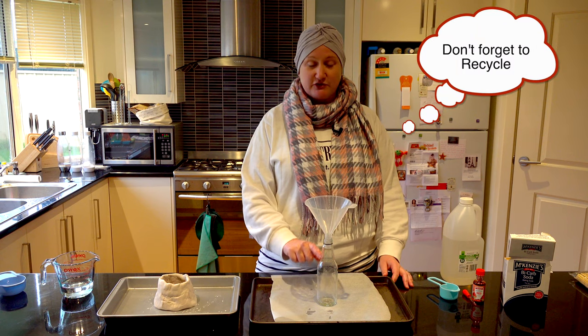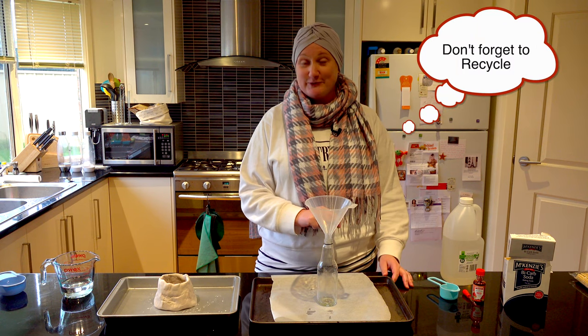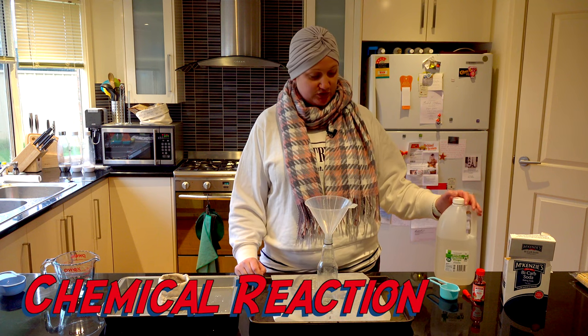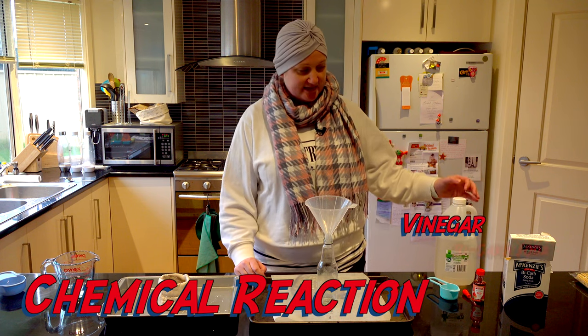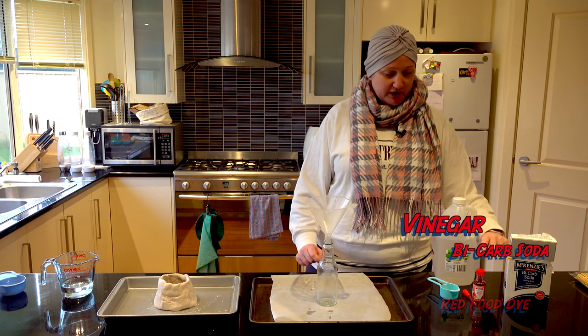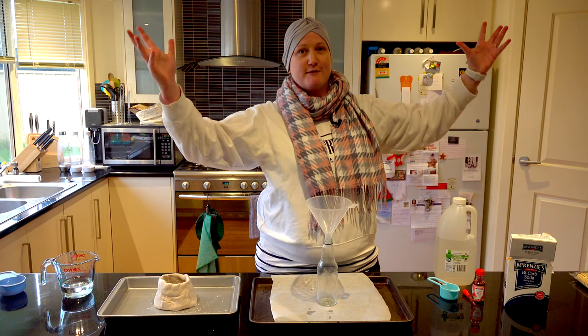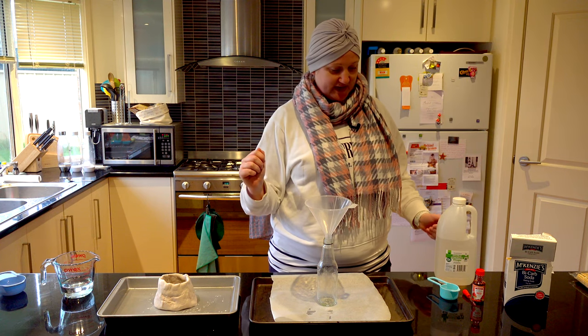I scrounged through the recycling bin to get this glass bottle, which is really great. Today we're going to be showing you a chemical reaction between vinegar and some bicarb soda. I'm going to add a little bit of red dye as well to make it look like a crazy eruption from a volcano. So let's get to it.